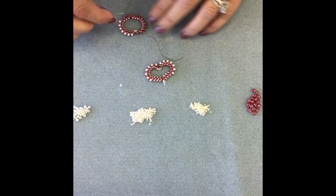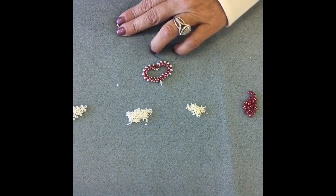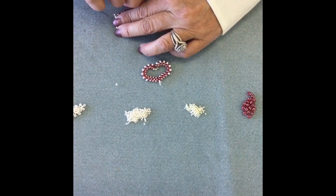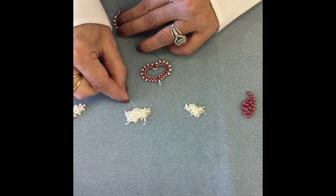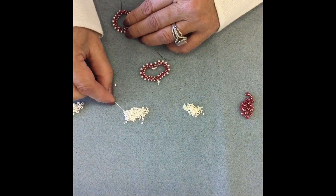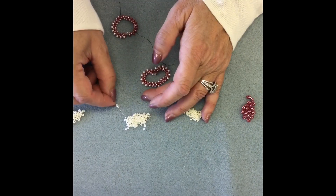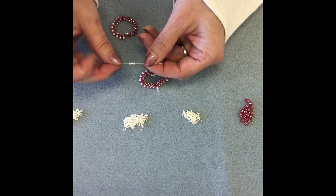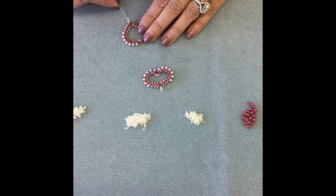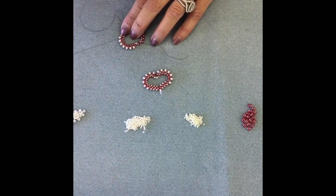Toni finished putting on the seven 8s, and now she's going to put on three size 11 seed beads, which puts us right at the bottom of the heart. Now Toni is going to pick up an 11, the other fire polish, and one more 11. Then you're going to go back in to the fire polish and the next 11, and continue around the opposite side of the heart going through that first super duo.